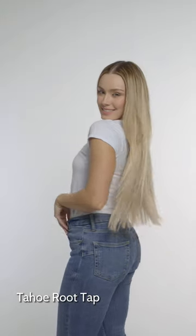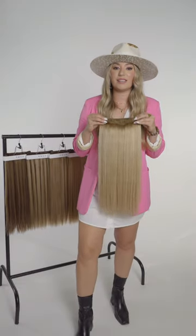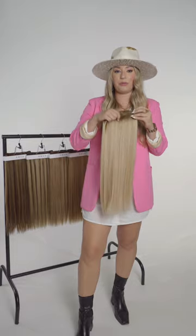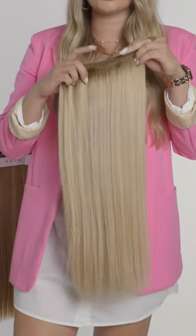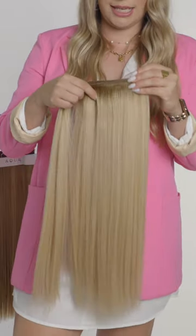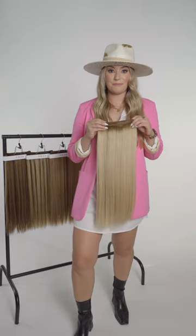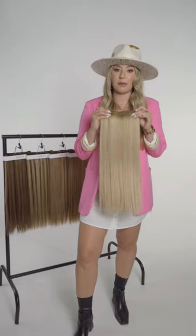The next color in the Aqua Root Tap Collection is Tahoe Root Tap. The Tahoe Root Tap has a level six, six-and-a-half root blended beautifully into levels nine through eleven blondes. It's a beautiful, very beige, biscuity blonde with super subtle highs and lows — you can see the dimension, but it's very blended and subtle. This is perfect for your blondes who have very small baby lights or a small root smudge but have dimension.